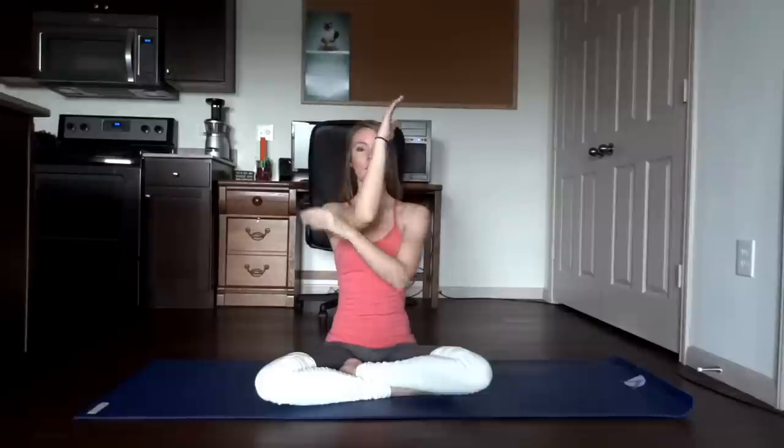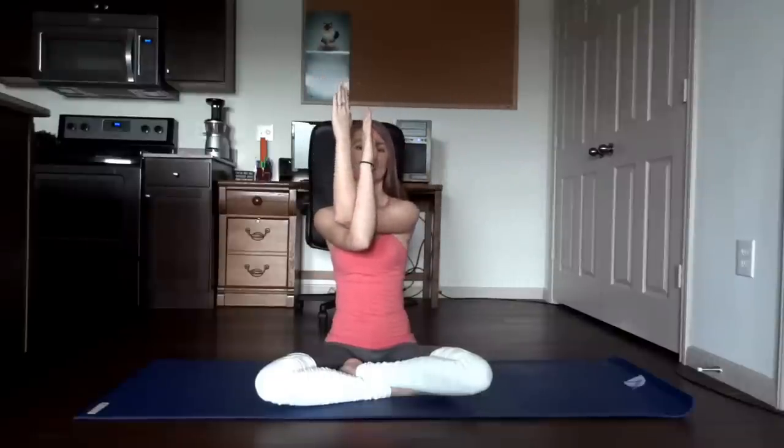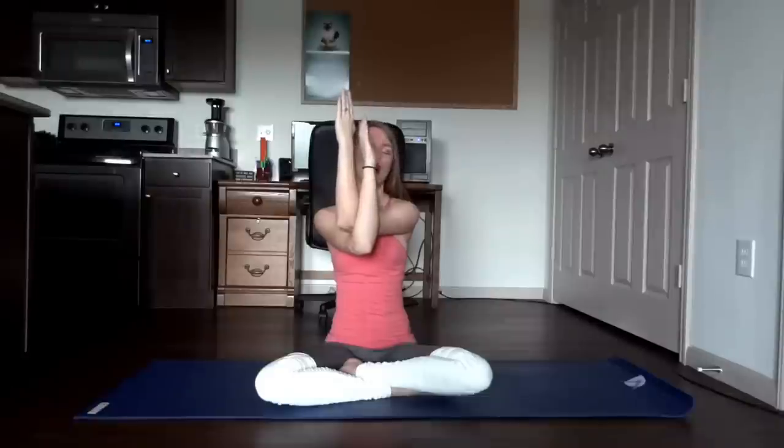That was 10. Right arm at a right angle now — bring the left arm up and place it on top of the right arm. Again, press those arms into one another for 10 breaths.